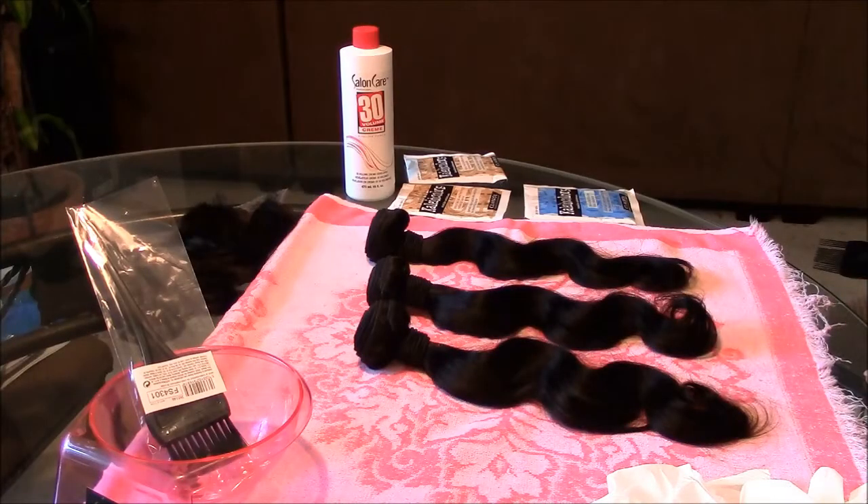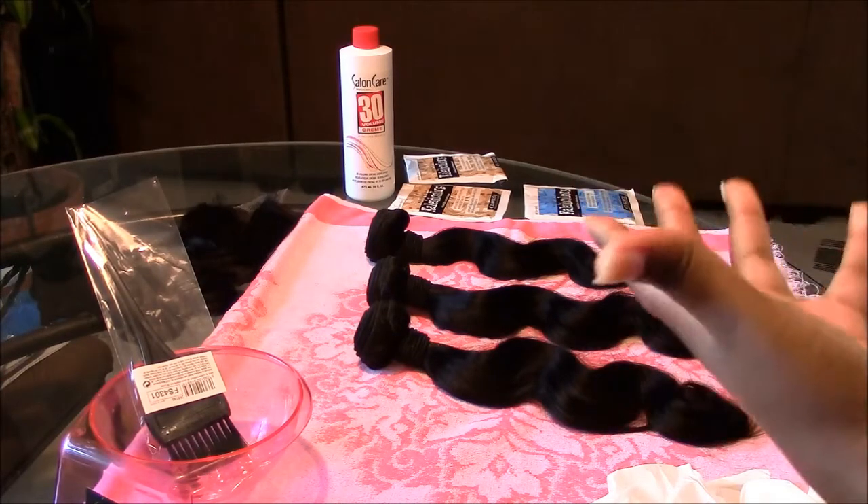Hey ladies, so I'm going to show you guys how I'm going to color this hair. First I'm going to put out a disclaimer: I am NOT a professional. I am doing this for the first time ever. I've never dyed any extensions before, but I watched a few videos and I'm going to try it.